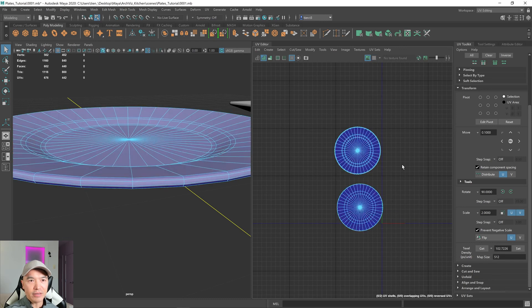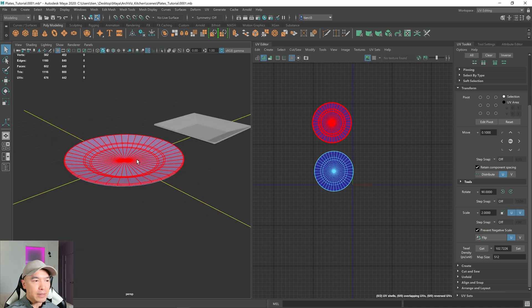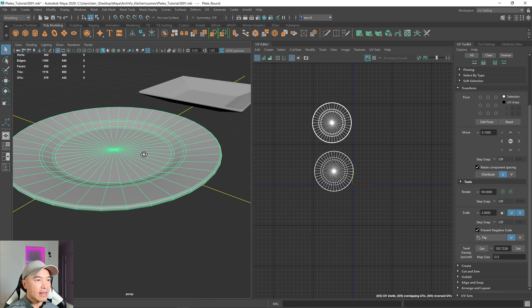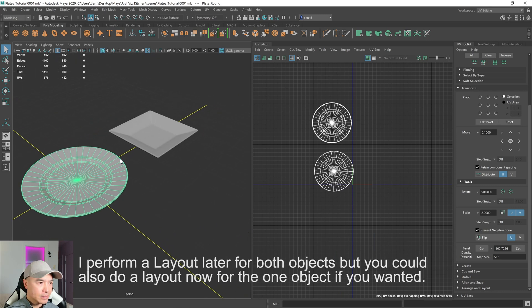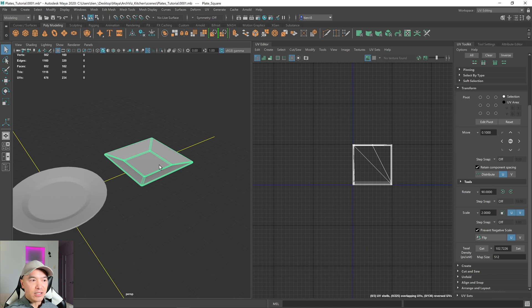Turn off the checkerboard — this one is unwrapped. Let's work on the square plate next.